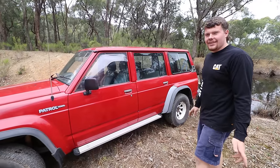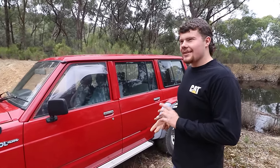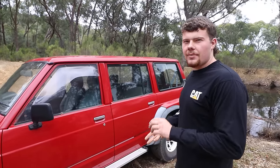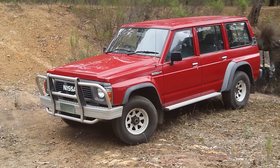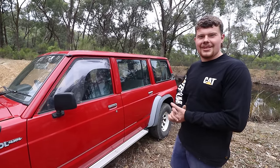Pretty much factory. It's standard height, standard wheels. The only aftermarket things are an LPG setup and a long range petrol tank. It's got a factory bull bar, sidesteps, tow bar. Yeah, it's grandpa spec.